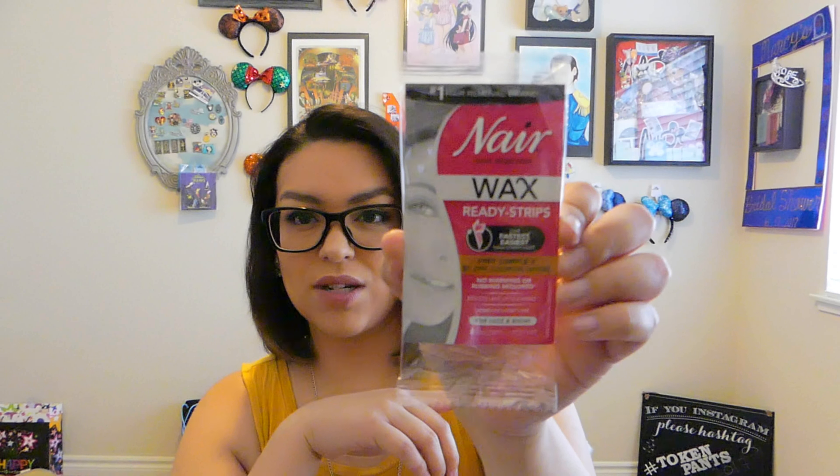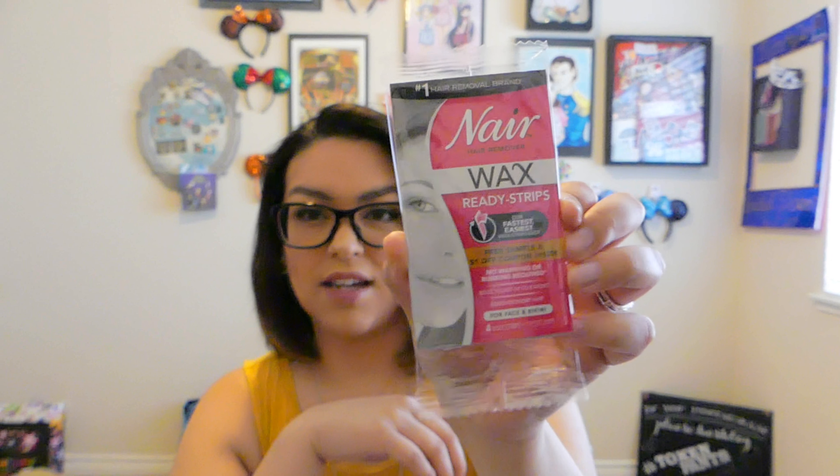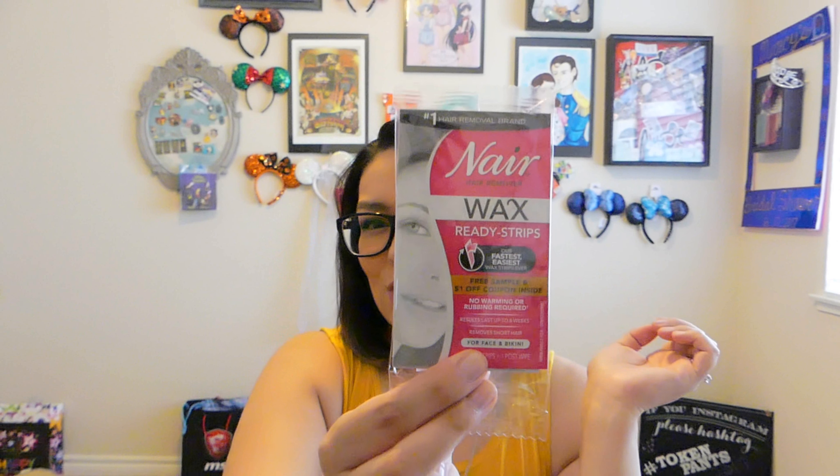So the first thing I pulled out was the Nair Wax Ready Strips. What I really like about this box is it has samples of stuff that you would use on an everyday basis. So if you saw this and you wanted to try it without buying the full-size product, or you wanted to see if you had an allergic reaction, it's a really good way to try them. I don't know if I'll try it — we'll see.